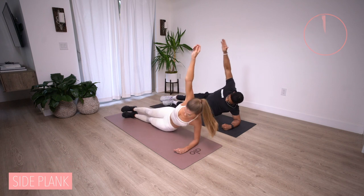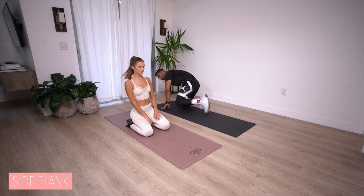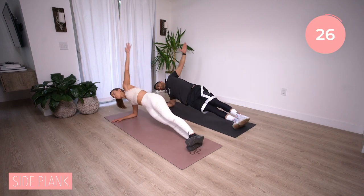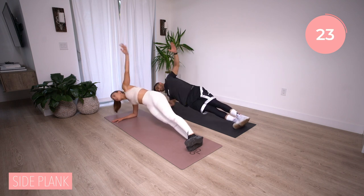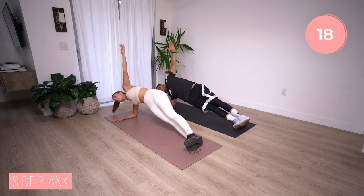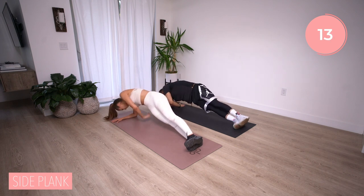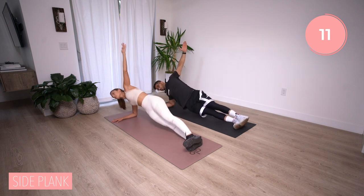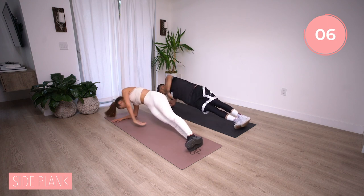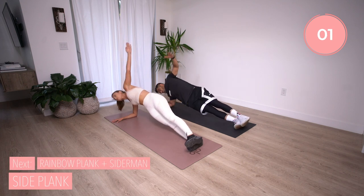Now you're going to switch — we knocked out one side, let's knock out the other. Pulse and thread, pulse down and up, reach all the way through and back. If this starts to bother your lower back or your shoulder, remember: put that hand reaching up towards the sky down on the ground to help you initially as you get into side planks. Three, two, and time. Nice.